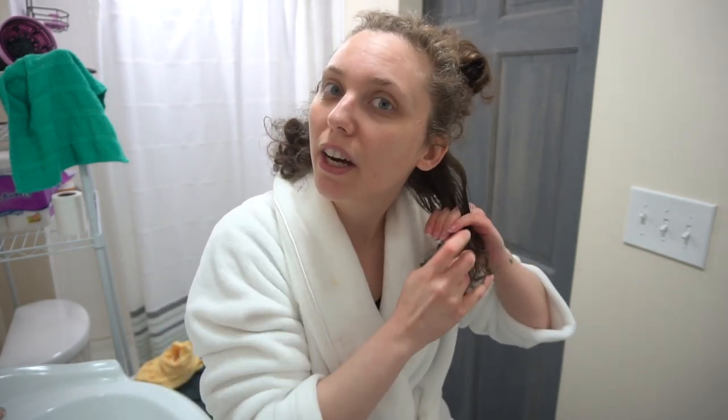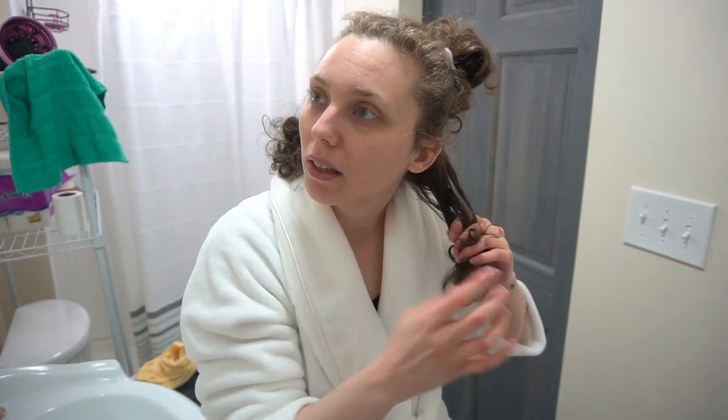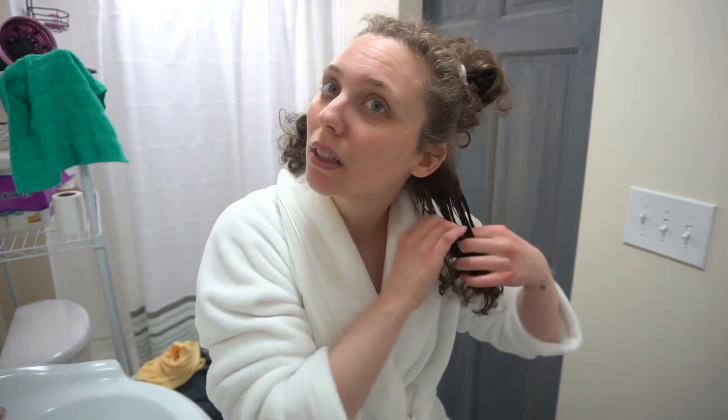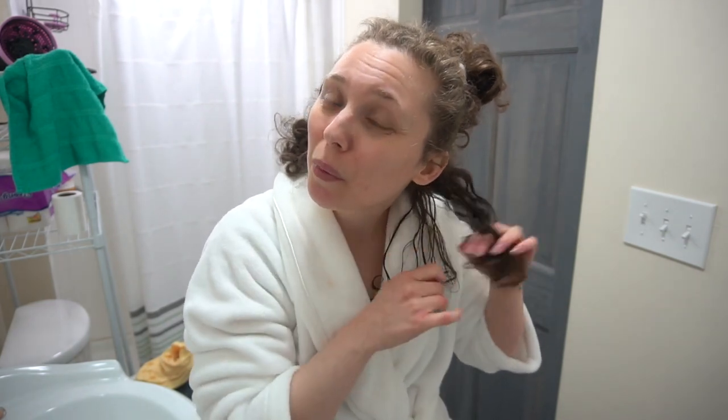So I'm getting my hair damp — not soaking, drenching wet, not as wet as I would be out of the shower because otherwise I might as well just take a shower. Just going to kind of finger comb through here and get out the knots.